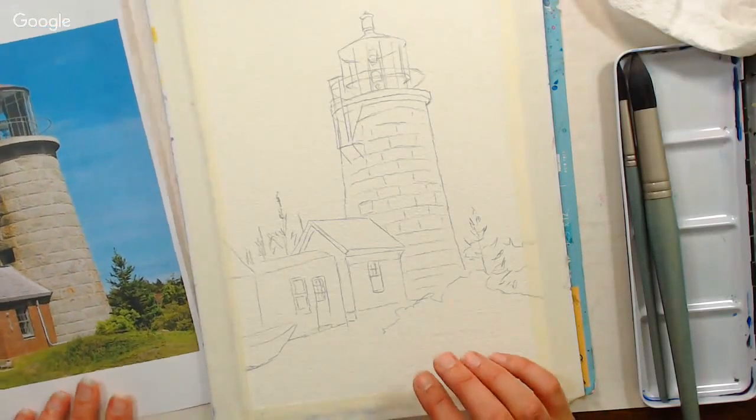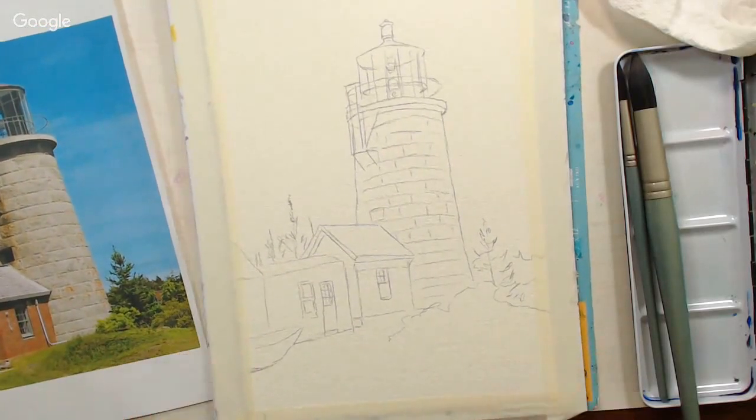Hi there! Lindsay here, The Frugal Crafter. We are live on YouTube. I'm here with Sarah. And we are back after a two-week hiatus.